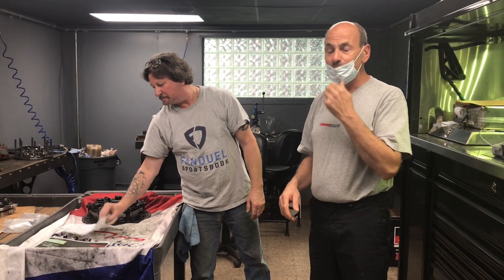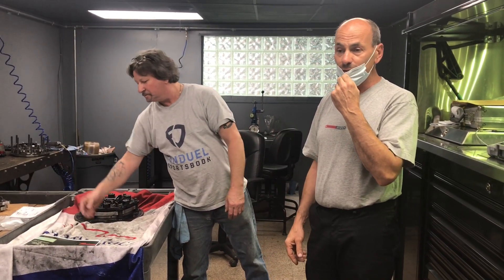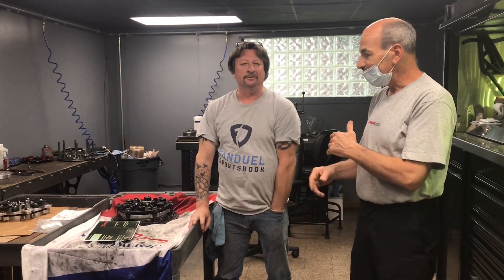Alright guys, so follow up to being at the track Sunday and watching the video of us with turbo John — came back home. This is Rick from Buena Fonte Clutches. He's the clutch guy, the clutch guru. Whatever he says, that's the ticket.